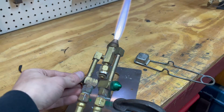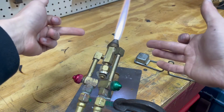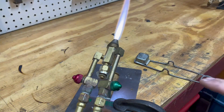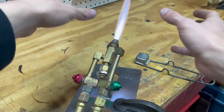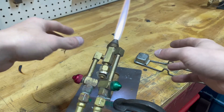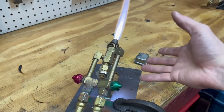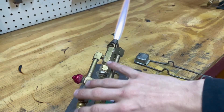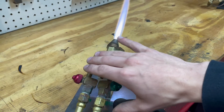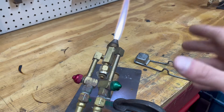These torches are known as surface mix torches, which means the fuel mixes at the surface. This is great because the fuel doesn't mix inside the torch — it only mixes and combusts on the outside where it can combust safely. This is also important for the flashback arrestors, which keeps it from flashing back because the gases are not mixed together inside and are in separate channels.